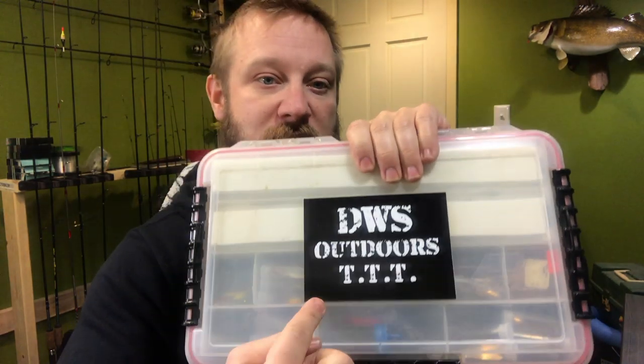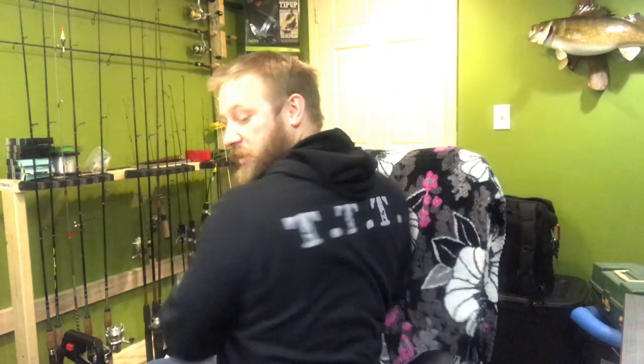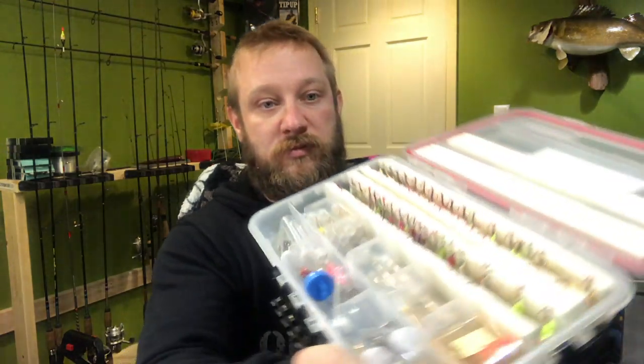DWSL's Outdoors merch — Tackle Tip Tuesday TTT — that's what I'm wearing right here, with TTT on the back too. There are a lot of options and the link will always be in the description for merch. I'll also try to always link everything I'm using in the description. If you want to help support the channel and get more of these videos, pick up some merch.